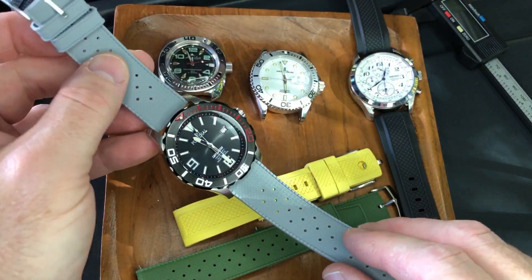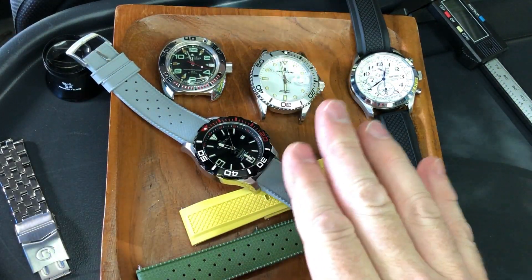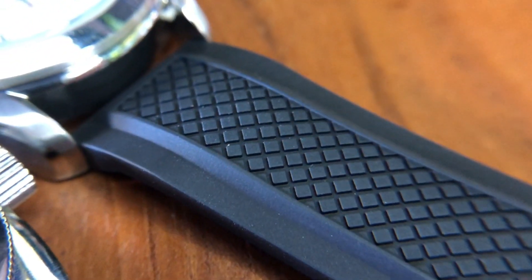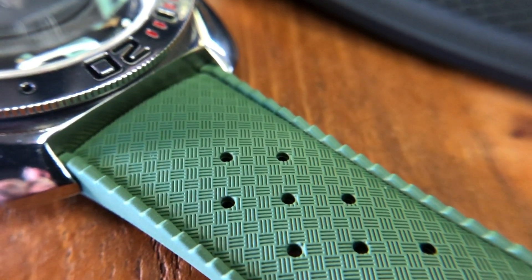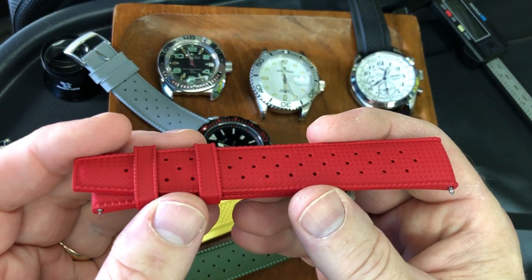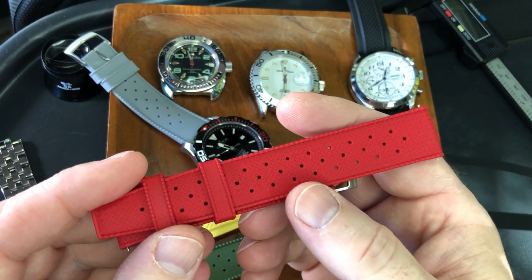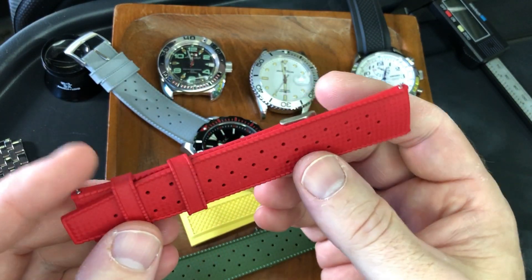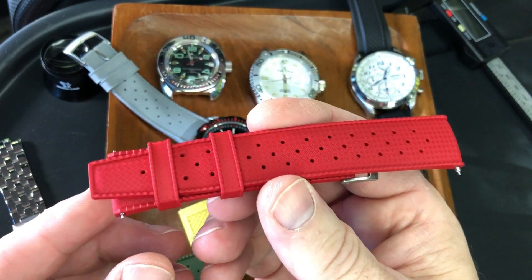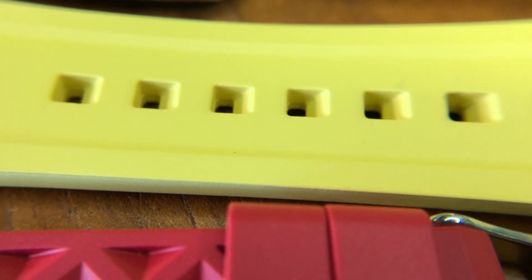Now let me tell you more about the pricing. You can get these for under $10, definitely. But as is the case with AliExpress, a seller will often have one product with multiple different listings at different prices. My description link below, which is an affiliate link from Julong Watch, is a good starting point, but if you keep searching in their store you'll find multiple listings of the exact same strap at different prices. It's a downside of AliExpress that isn't unique to Julong.